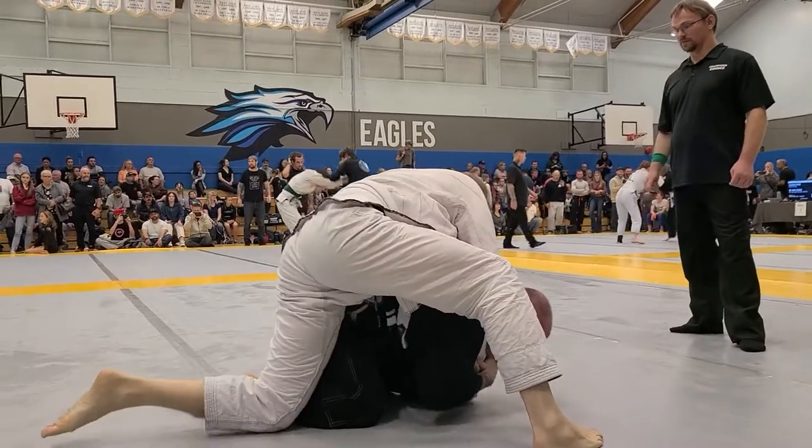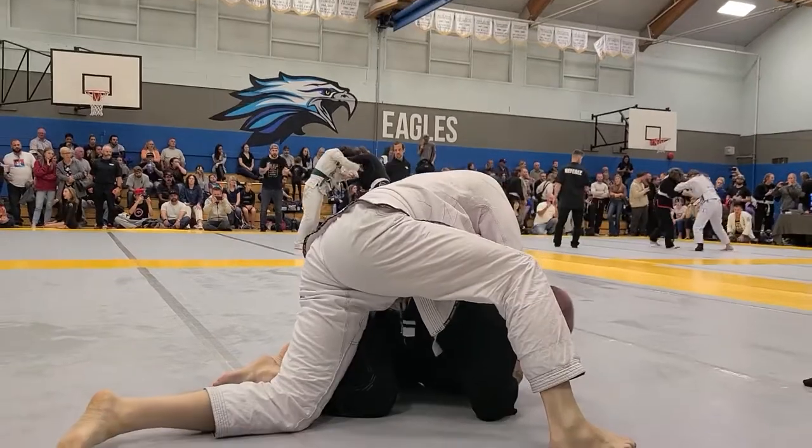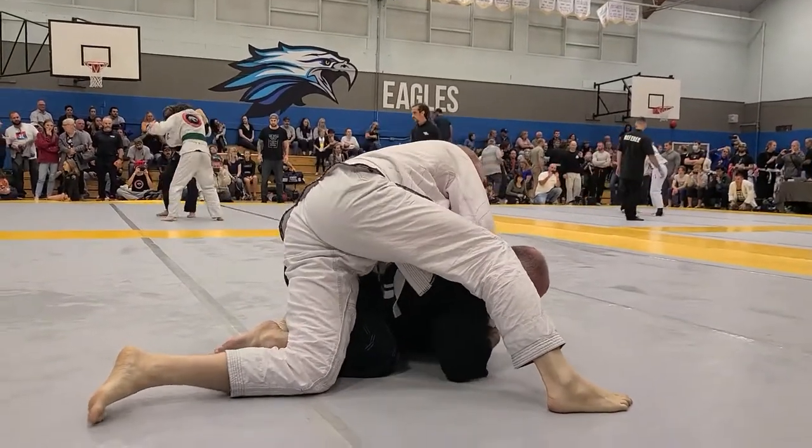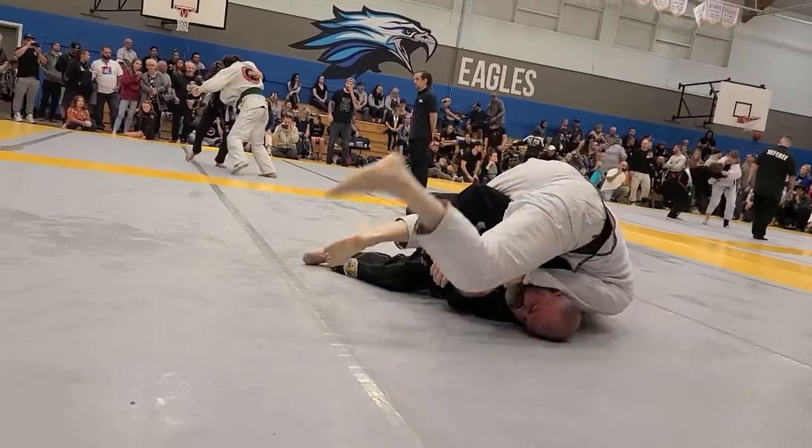I'd like to see you put your hips on his hip, yeah? Keep your legs straight. And you're up four points, Kenny. You're up on your shoulder. Grip, grip. Yeah!